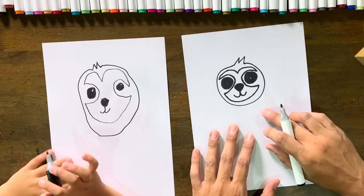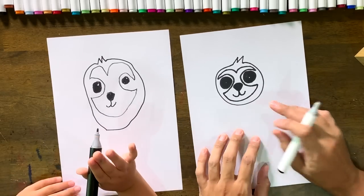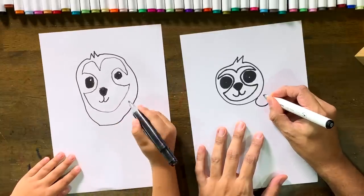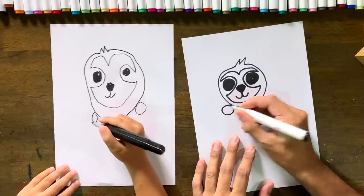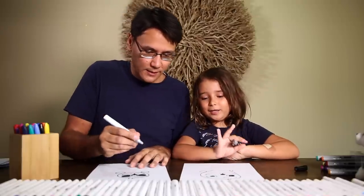The next step is we're gonna do his two paws either side of his face. We're gonna do two big scones — one scone circle, then another scone on this side. He looks like a squishable, he does!